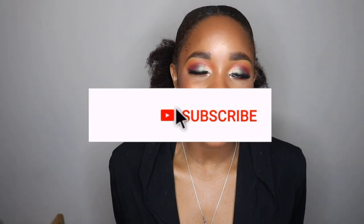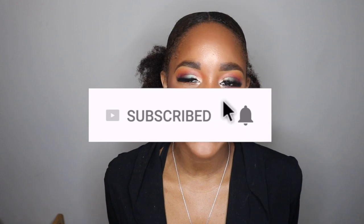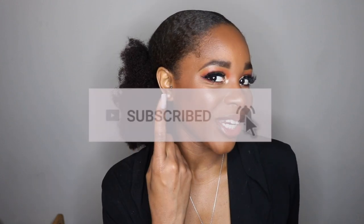Before you go, make sure you click that subscribe button below and right next to that, click that bell notification button so you never miss when I post. Like I always say, it's free, it's easy, and it's fun. Thank you so much for watching, beauty — I'll see you in the next one. Bye!